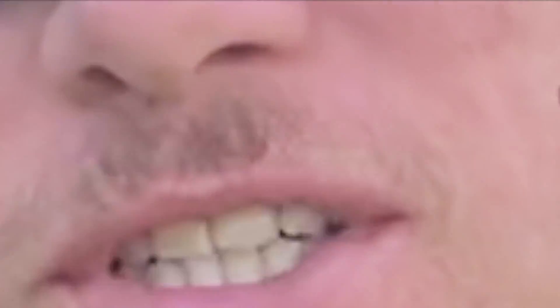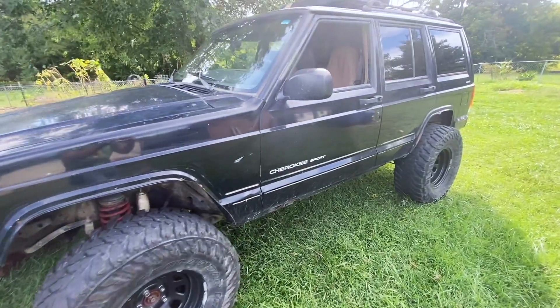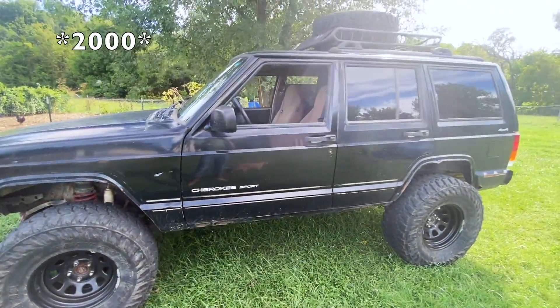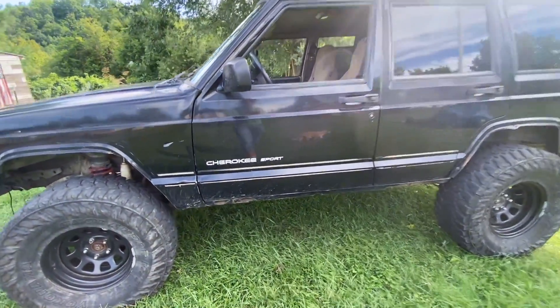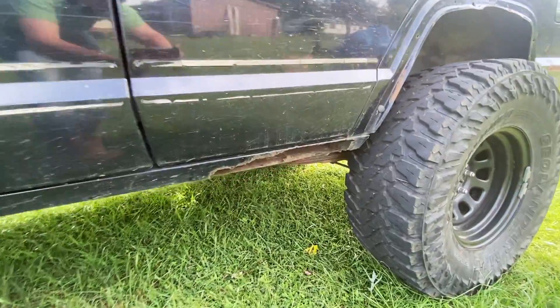What's going on guys, it's Josh. Today I'm gonna be showing you all my 2001 Jeep. I've got the Cherokee Sport — I think that is the top of the line for the 2001 Cherokee. It's got a little bit of rust, not anything too major. This is the worst side for some reason.